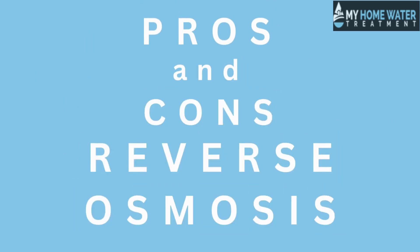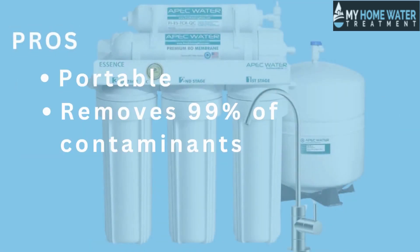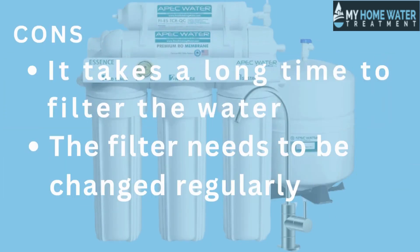Let us now discuss the pros and cons of reverse osmosis. Pros: portable, removes 99% of contaminants, and affordable. Cons: it takes a long time to filter the water, and the filter needs to be changed regularly.